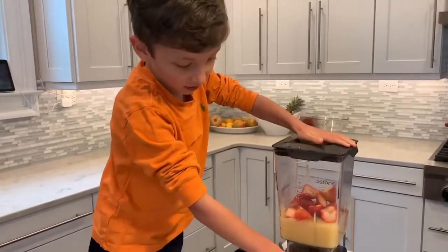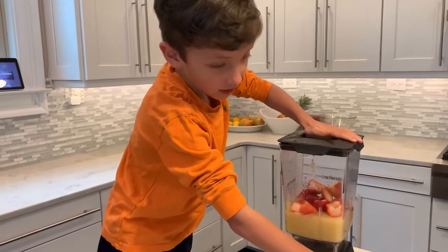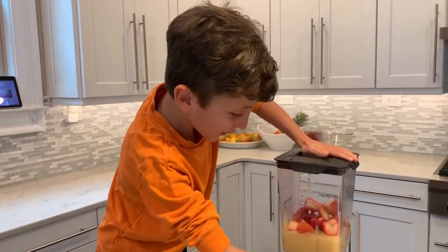Okay, now I put it on. And now we're going to try to smooth it. In three, two, one.